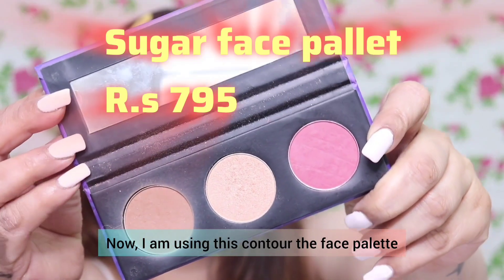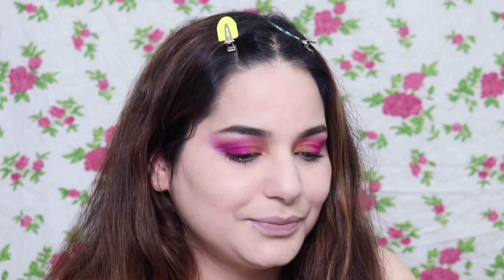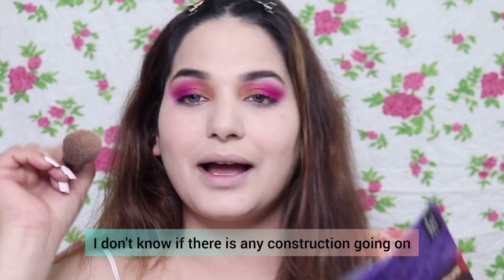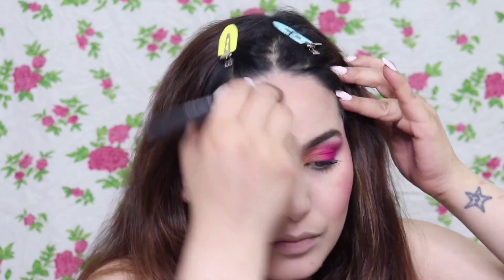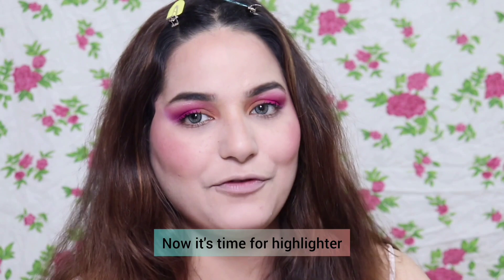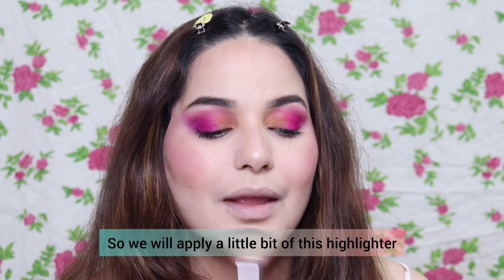Now I am using the Sugar Contour The Force Face Palette — shade 0-2. You get highlighter, bronzer, and blusher in it. The bronzer is very subtle and the highlighter is very subtle — it is perfect for a Holi look or any lightweight makeup. Now bronzer is set, blush is set, and for highlighter I am using the same palette — its highlighter is very good.